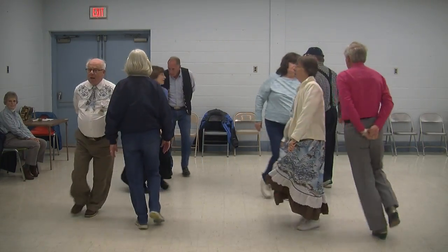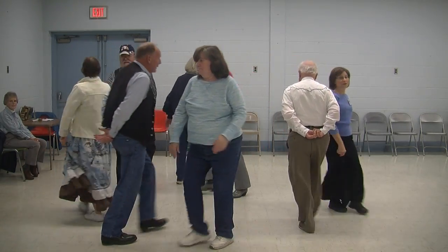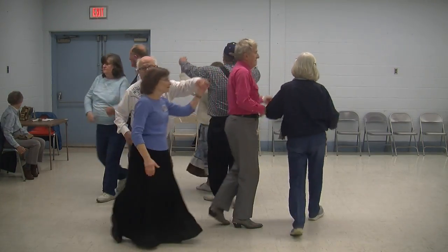Well, hush, my darling, don't fear, my darling. Do-sa-do, and now you promenade, oh well, oh well, oh well. In that jungle, the mighty jungle, the lion sleeps tonight.